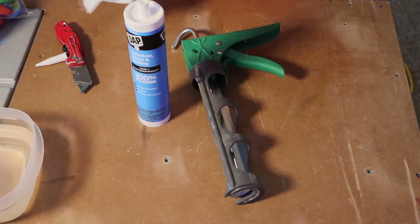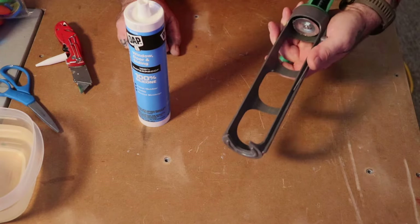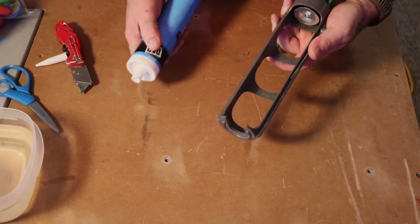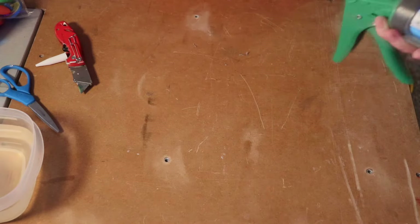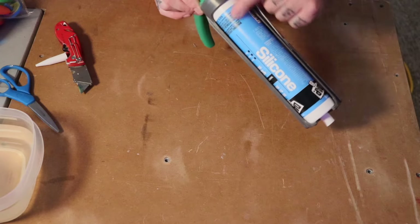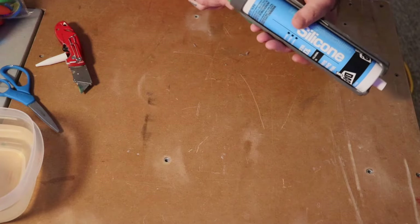This is a decent caulk gun I have for work, but you can pick up cheap ones at Walmart for two or three dollars. So far we're into a four-dollar tube of caulk and let's say a three-dollar caulk gun, which you're going to reuse over and over again.